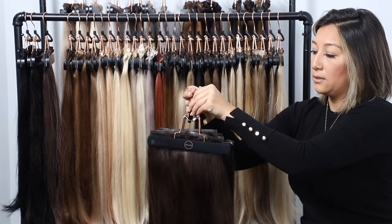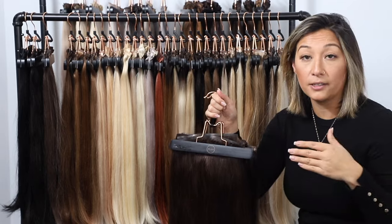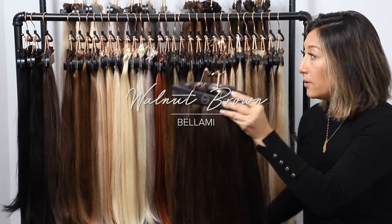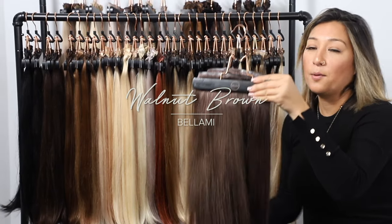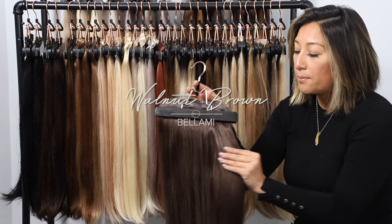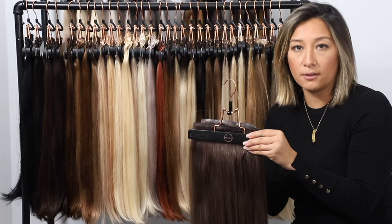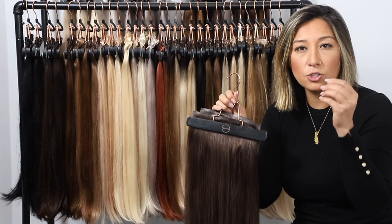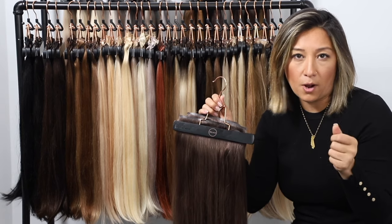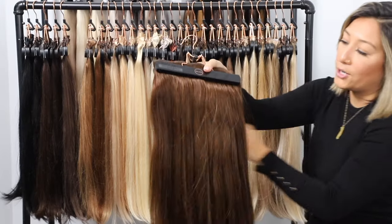If either one of those looks too warm and you have more of an ashy color but are sitting around the same depth and level, our Walnut Brown might be the perfect color for you. Still at that level 5, but it's got more of an ashy tone. If your natural hair doesn't have a lot of warmth — it's more of a darker, almost dark brown dishwater — Walnut Brown could be the perfect match.